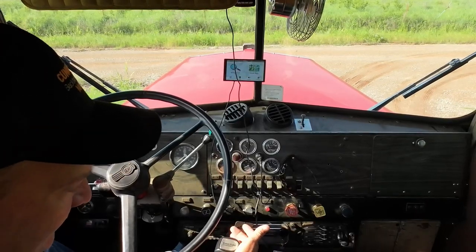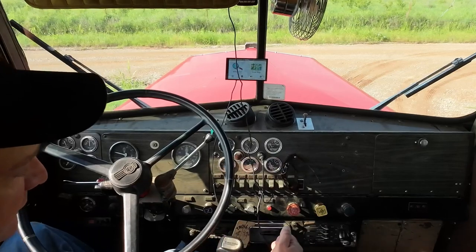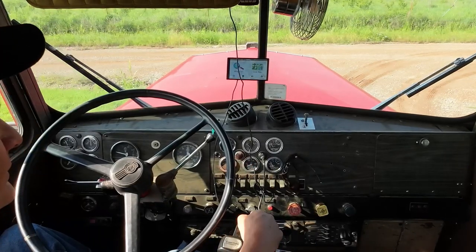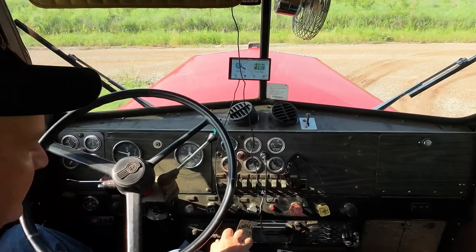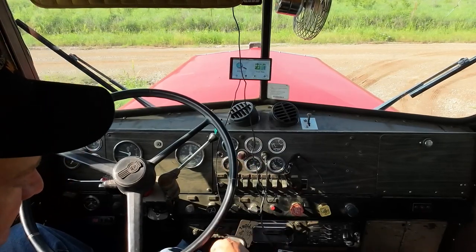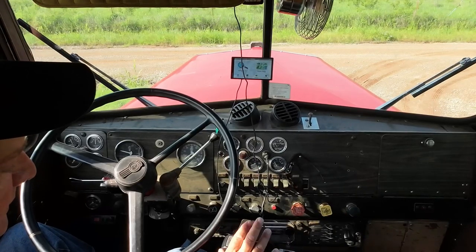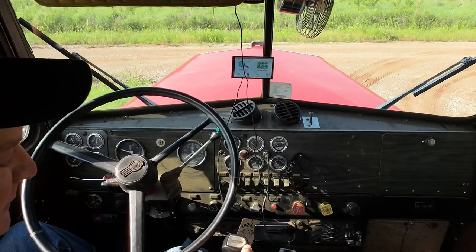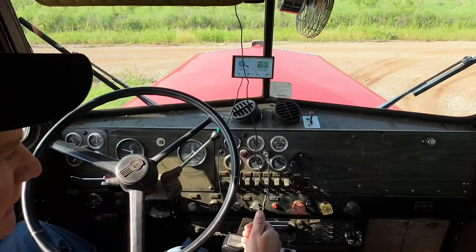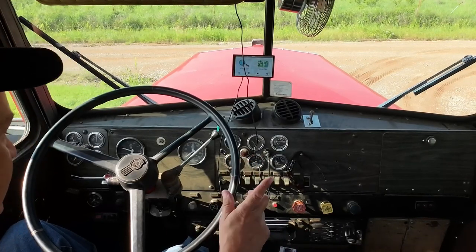This is a 15-speed Road Ranger RTO. It's an overdrive, but overdrive is not in the usual high gear position — it's over and up. The shift pattern is 1, 2, 3, 4, 5, and you have a deep reduction 5. But when you split from deep reduction to low, you don't go through all 5. I'll show you.